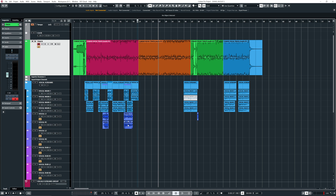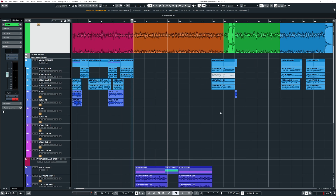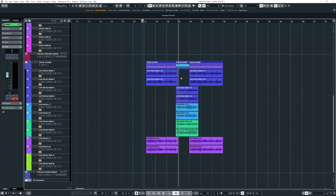So all the vocals have been edited - everything is nicely cut up. There are no unwanted breaths, and these gaps that were here in between - just cut that away. There's no singing in there so I don't need that. Instead of hoping a gate will work, I'd rather have the insurance of no audio there.